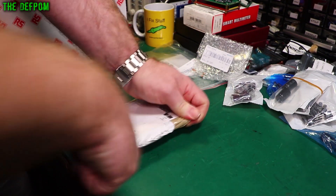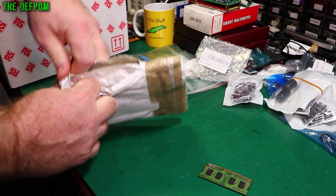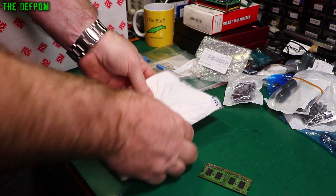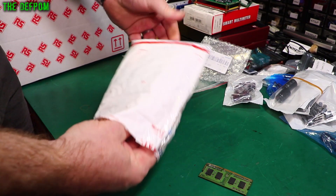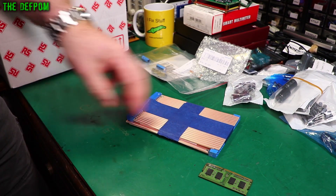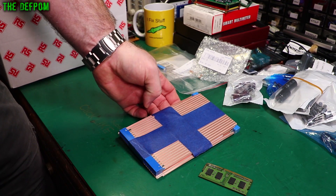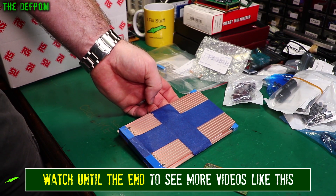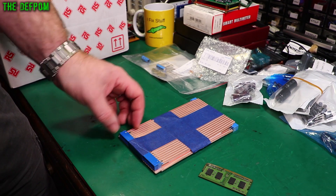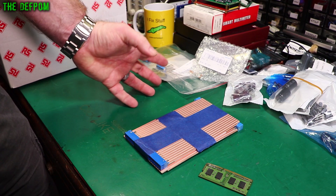There's a bit of a story behind this next one. It's double bagged. So this is a kit of riser cards — these are actually for my HP 3561A DSA, which I started repairing about six weeks to two months ago. I did the first video on that about two months ago. I didn't have any riser cards for it, so I decided to get some.